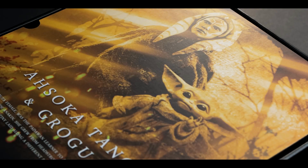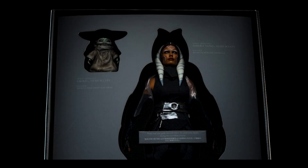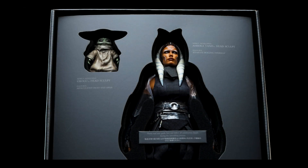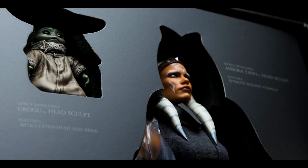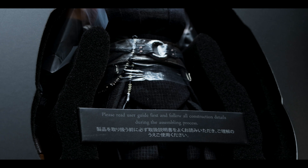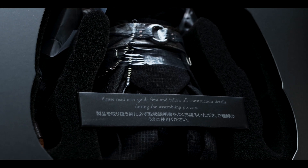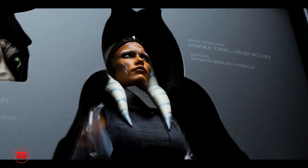Resting above the excerpt is yet another photo of both Ahsoka Tano and Grogu. After lifting the cover from the box, we're greeted to a premium experience with the DX release. Ahsoka and Grogu are neatly packaged in foam cutouts with small tidbits of information near them, and over Ahsoka a warning to read the instructions before use. With the box out of the way, we can dive into the review.